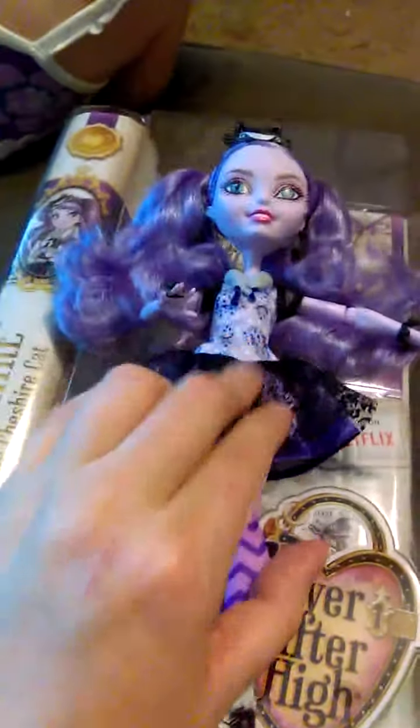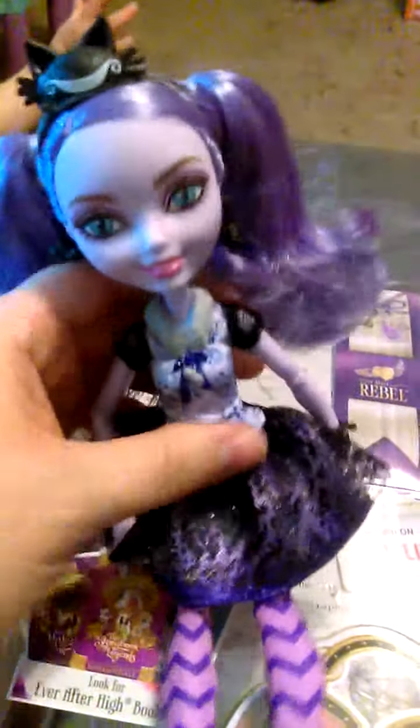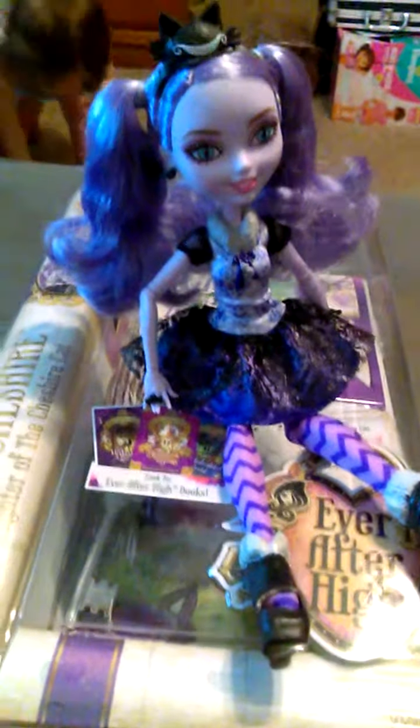She doesn't have a tail, but her Way to Wonderland doll does have a tail. This was the first edition, then there was Spring Unsprung, and then Way to Wonderland. I kind of like her without a tail because it probably would get in the way. I don't have the Way to Wonderland, so I don't know if it's removable or not. But a doll can sit easier when she doesn't have a tail.